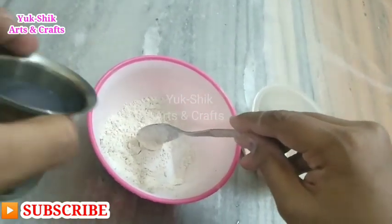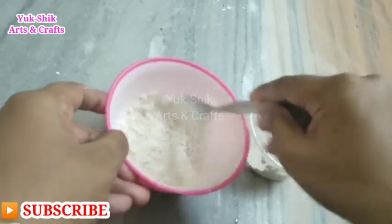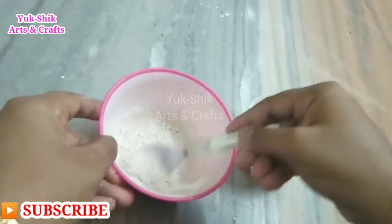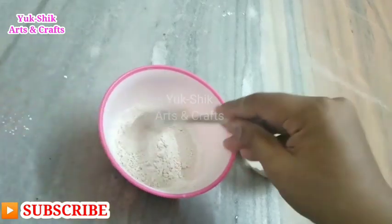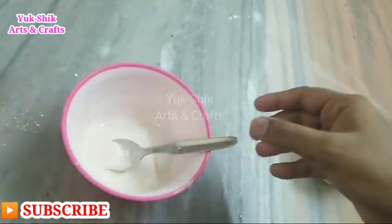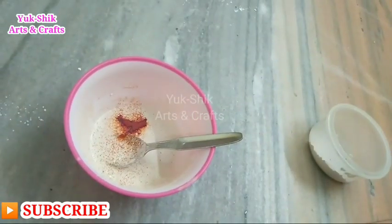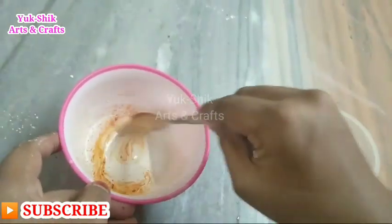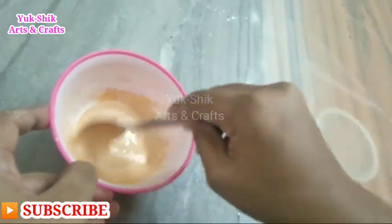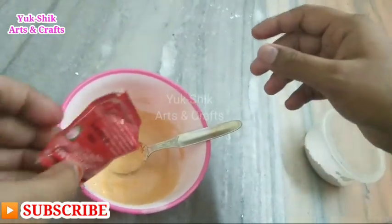If you mix the paint properly, you will need to mix it properly. Now mix the paint properly. I will mix it and add the color here. I will mix the orange color in the powder. I will add a little bit of orange color, then a little bit of light color, then a dark color.